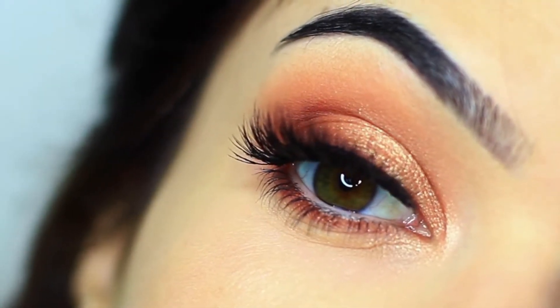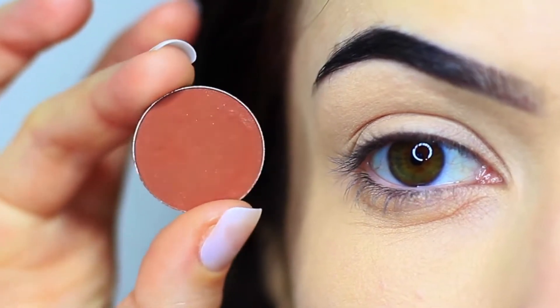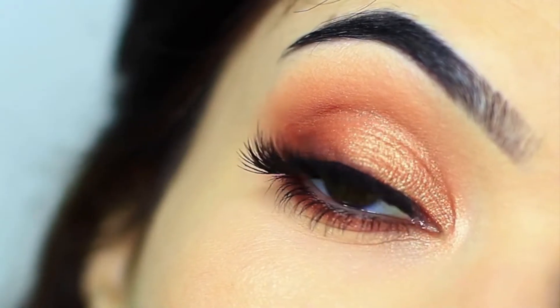For today's Monday makeup lesson, I want to show you how to create this look using one matte eyeshadow and one metallic eyeshadow. It's super easy, so let's get started.